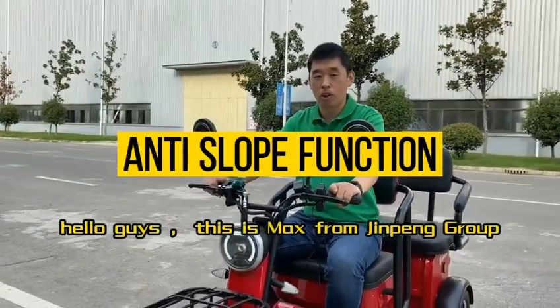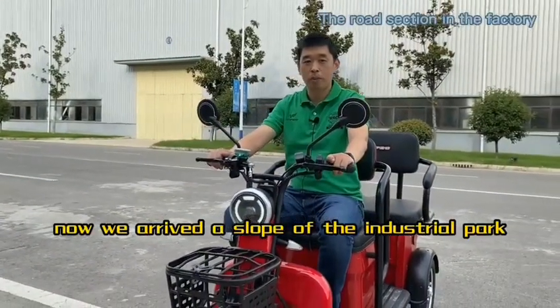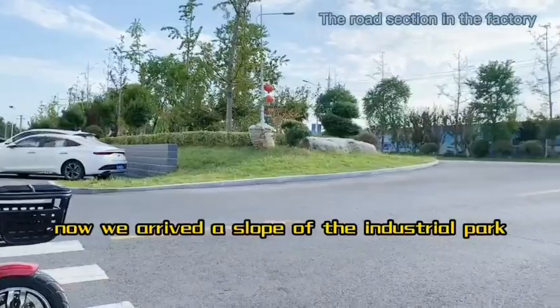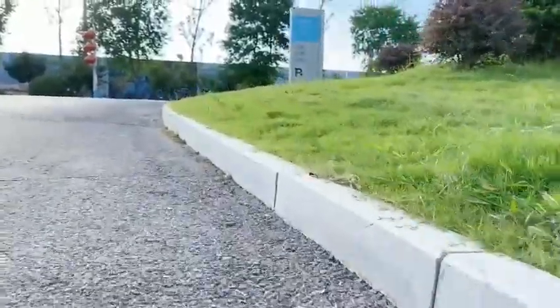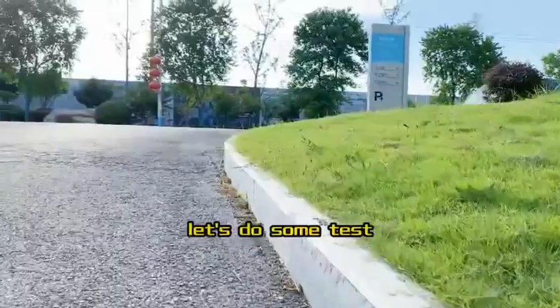Hello guys, this is Max from Jinpong Group. Now we arrived at a slope of the industrial park. Today we'll show you some practical function. Let's do some test.